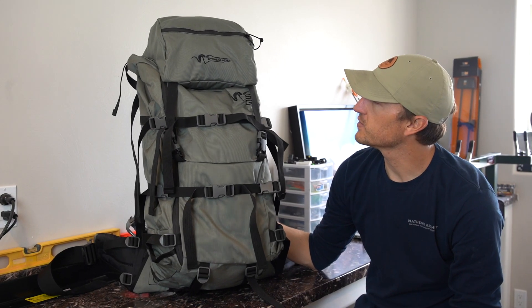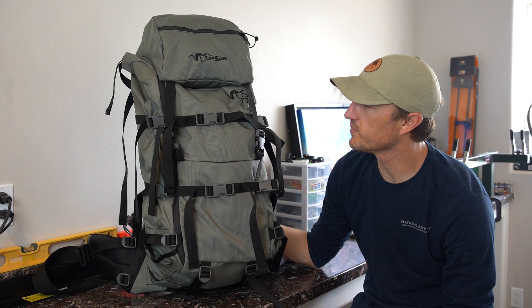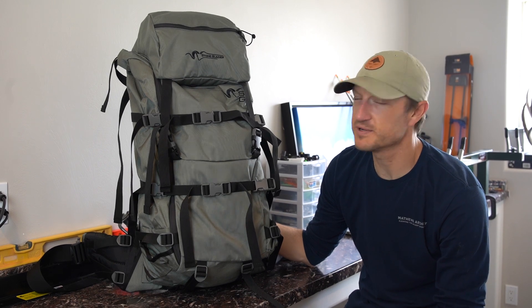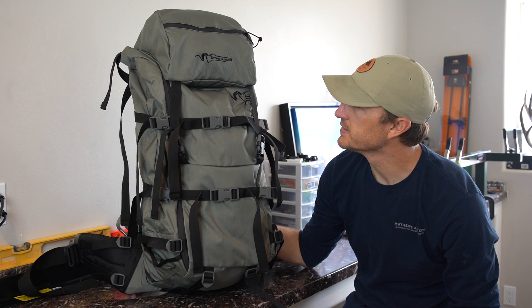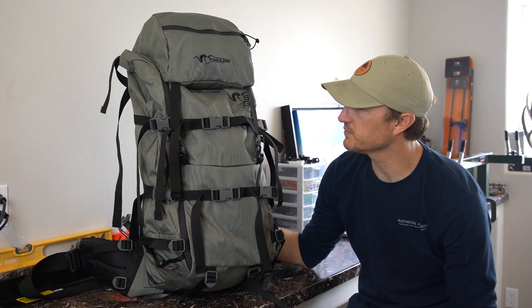I'm going to run you through the Sky Archer 6400, which is the pack I'm going to move to. I'll be using it this year on all my hunts — a couple of backpack elk hunts, a caribou hunt, and some deer hunts where I'm doing a little backpacking. This is the Sky Archer 6400. The 6400 is because that's the total cubic inches you get within this backpack.